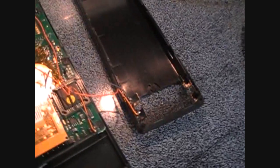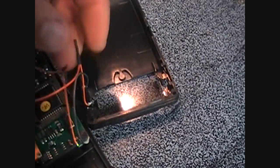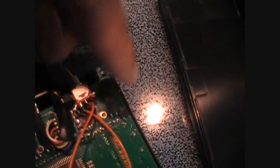As you can see here, the way I did this was spliced the wire. I spliced the positive wire, just cut it, added yellow wires going up to this little micro switch, turning it on and off.